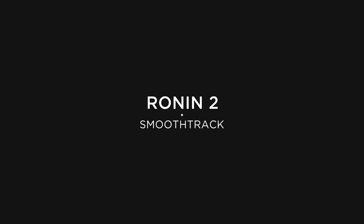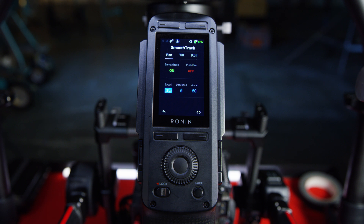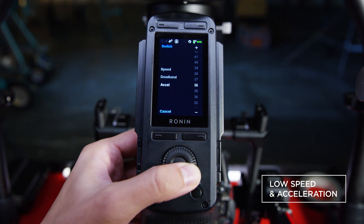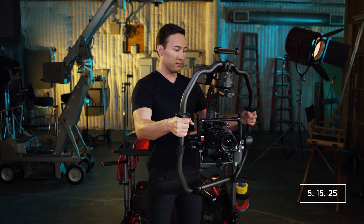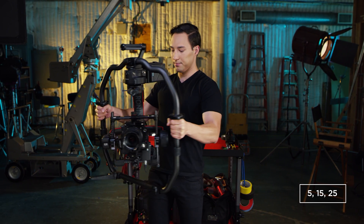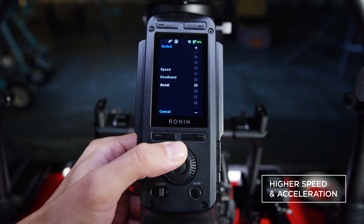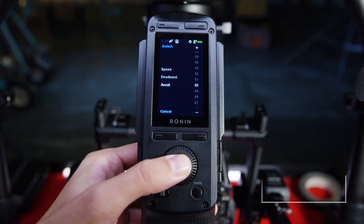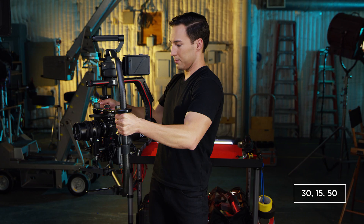Let's go into SmoothTrack now for different reaction times from quick to slow on a single axis. Select the pan axis with a low setting. This creates a slow reaction movement and smooths out any sudden movements. With a higher rate, the reaction time is much quicker and follows your speed precisely, smoothing out the ramp-down speed of your movements.